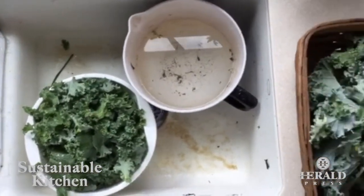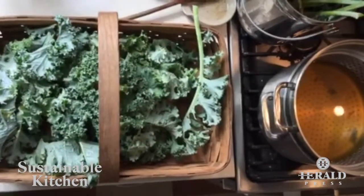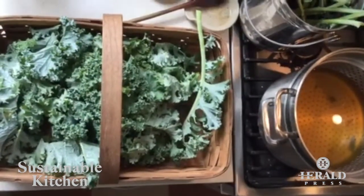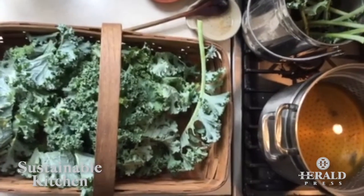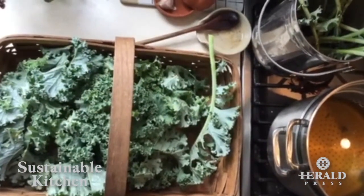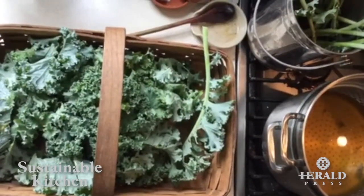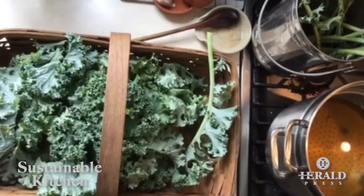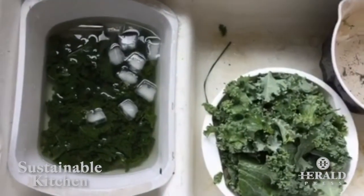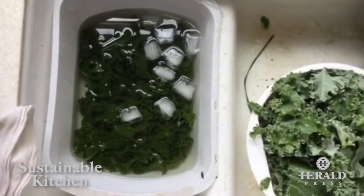The kale is ready now for its hot water bath — we're going to blanch the kale. Different vegetables have different blanch times. Kale is about two and a half minutes, so you bring the pot of water to a boil and then put it in for about two and a half minutes. I like the pots that have the strainer right in, so after two and a half minutes you can lift it right out, drain that hot water off, and bring it over to an ice bath that you have waiting, plunging that kale right into the ice bath to stop the cooking process.